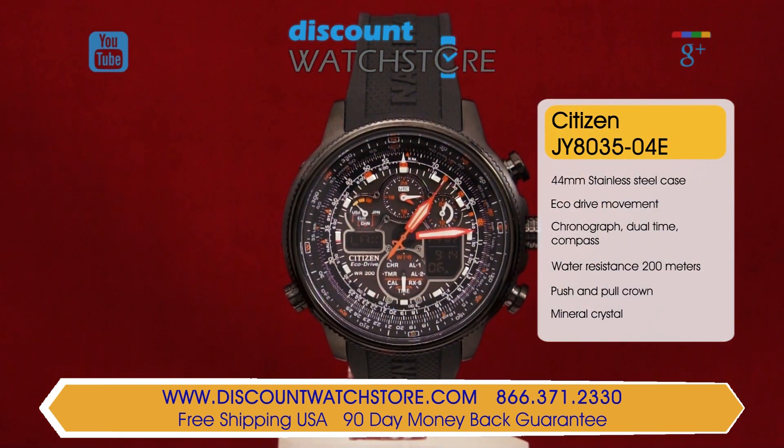This EcoDrive mechanism harnesses the power of light to run the numerous functions on this amazing timepiece. EcoDrive employs a rechargeable lithium battery, so you'll never have to change the battery on this watch.